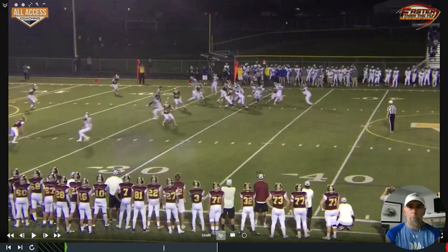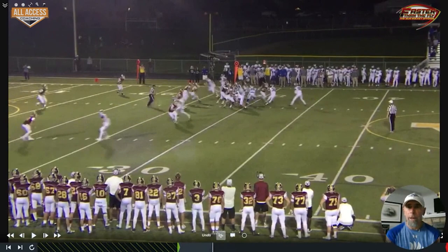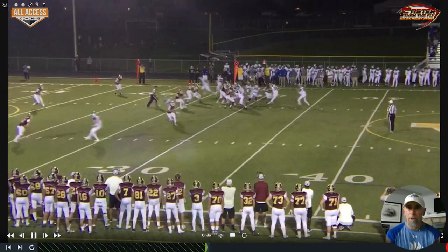Here it is with motion going away — there's the release of our slot. This is a 3-3 stack defense; their safety is playing over our slot, corner's playing wide into the boundary. Our quarterback does a good job recognizing that safety staying in the middle of the field, which gives our tight end leverage on the seam. Quarterback does a great job getting it into the tight end.